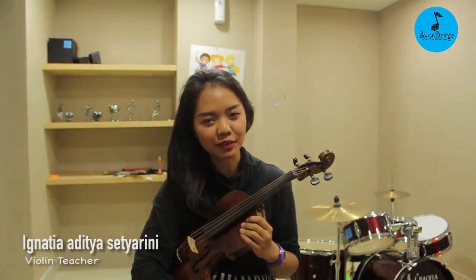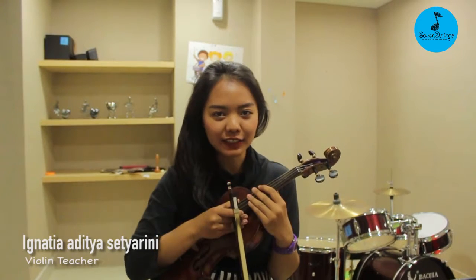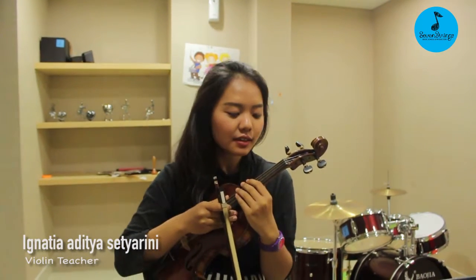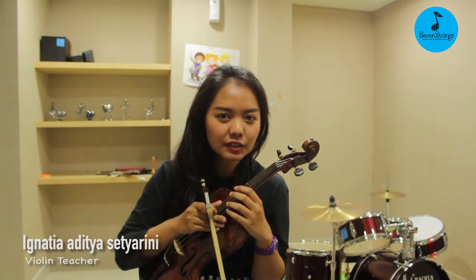Hi, my name is Tia. I'm the violin teacher at the Seven Strings Music School. Today I will give you tips and tricks about how to do a great vibrato. The vibrato is a technique that most beginner students find hard to achieve.